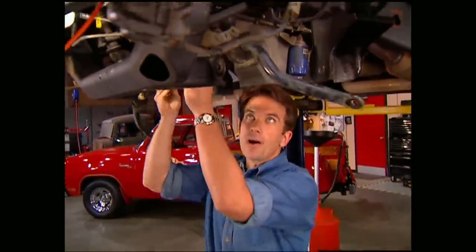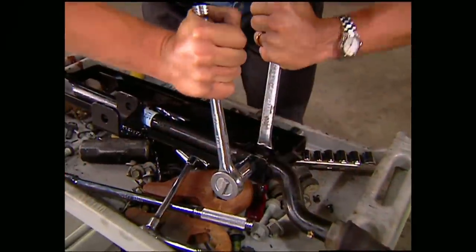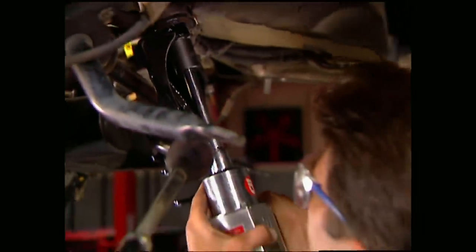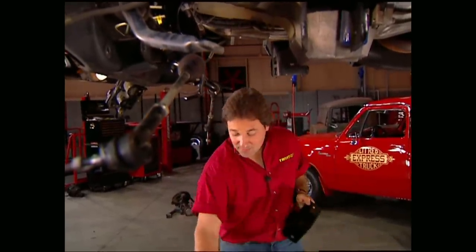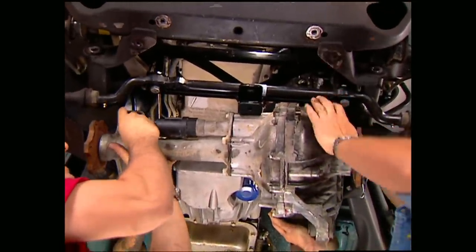Believe it or not, we can start putting this thing back together. First up is the sway bar, which goes in the factory position with the ends inverted so they step down instead of up. Then you can install the factory link to the Superlift center link and hang everything from the pitman and idler arms. The differential drop brackets are next — these go right to the factory bolts. Now we can wrestle the differential into place.